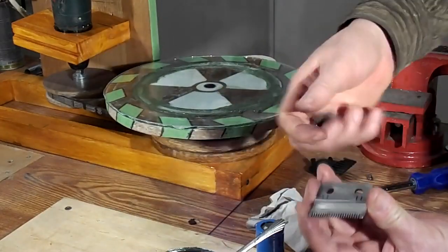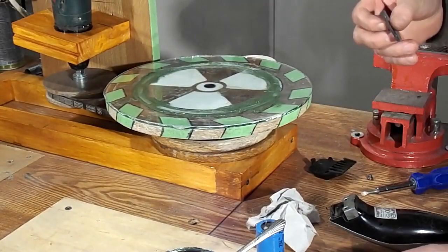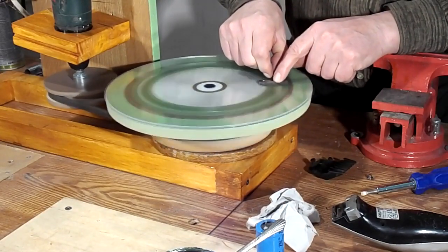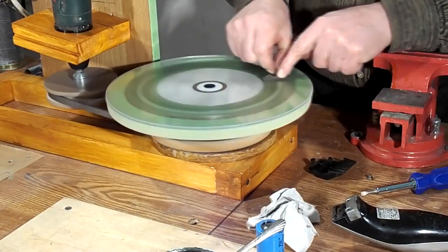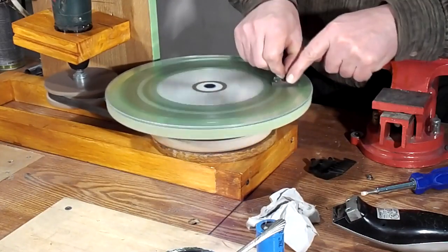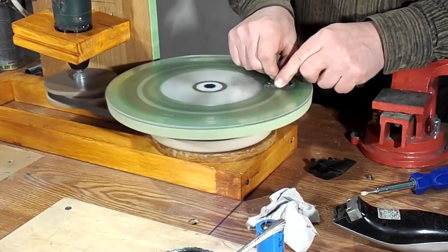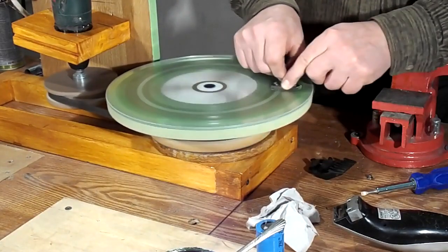Upper knife sharpening is easy, as I can keep this knife flat on the disc. Now I try to sharpen both blades.